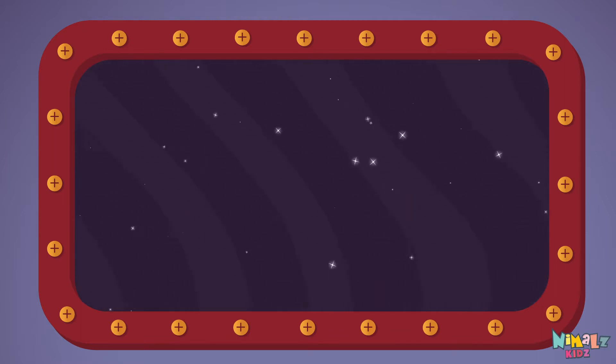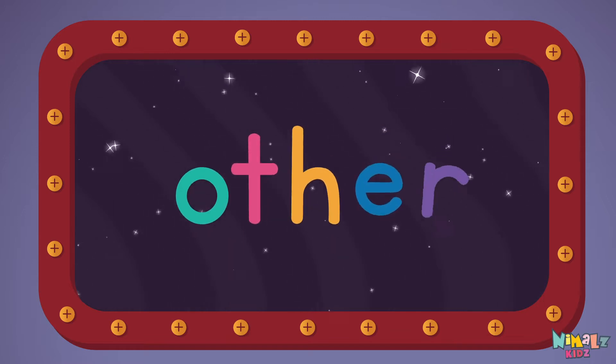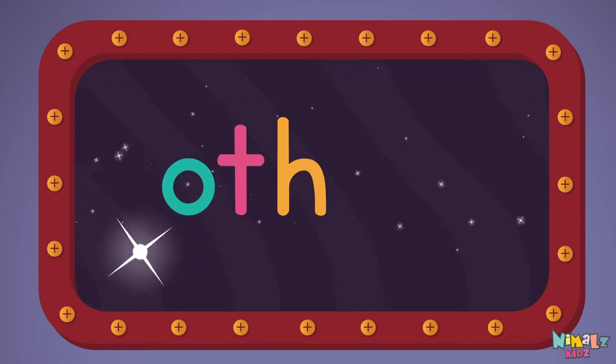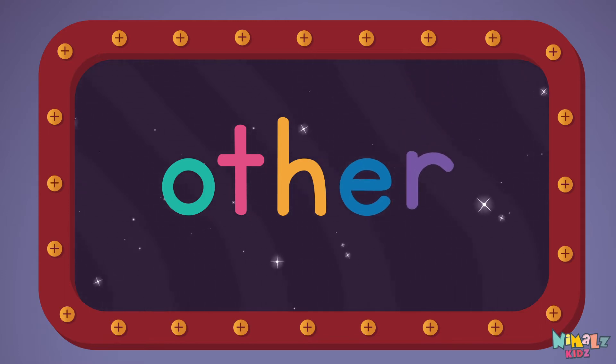Other! Let's read it with a whisper! Other! O-T-H-E-R, Other!